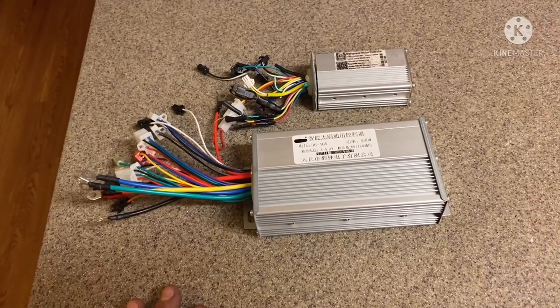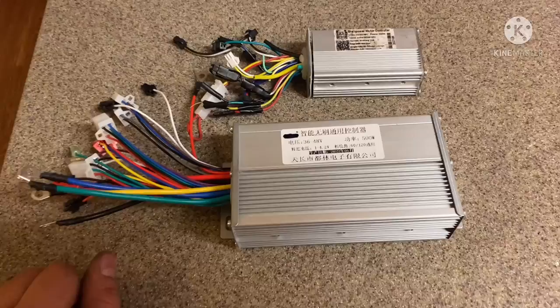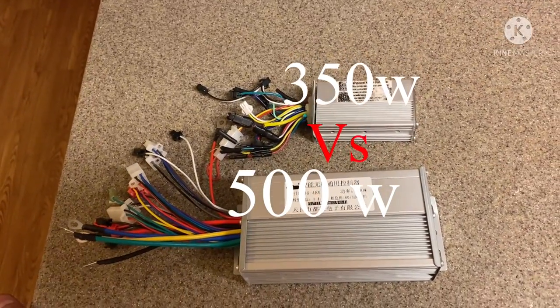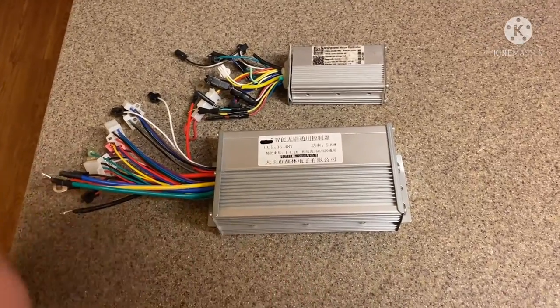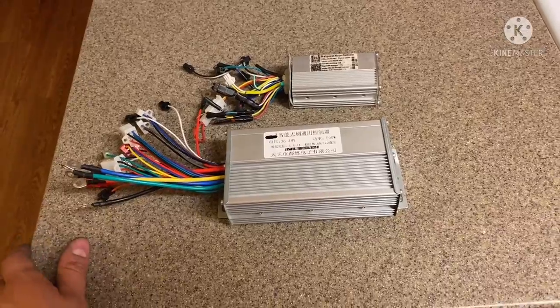I just want to show you guys the comparison: the 500 watt compared to the 350 watt. Obviously there's a big difference. This smaller controller here only fits in the Bird 2 — well, it also fits in the Bird 3, but if you can go with something like a 500 watt, why not? The space is there, all you have to do is make room for it — there's even a height difference.